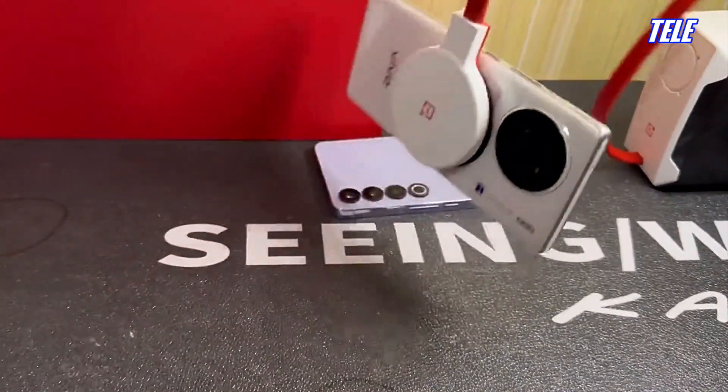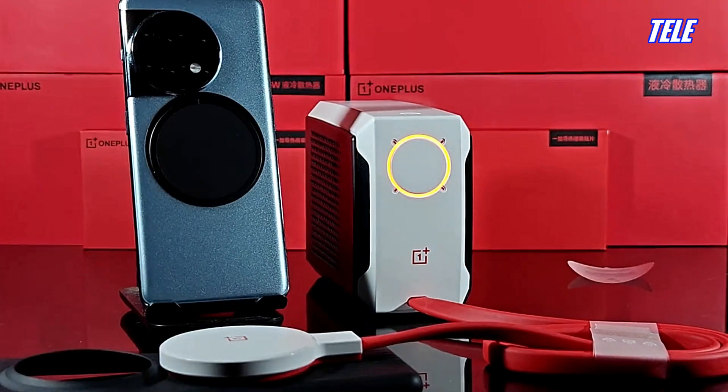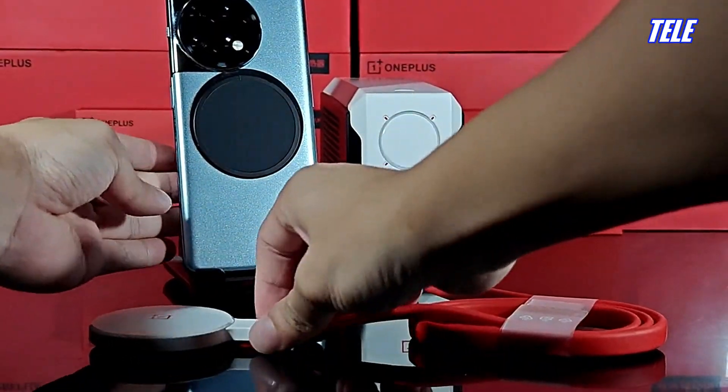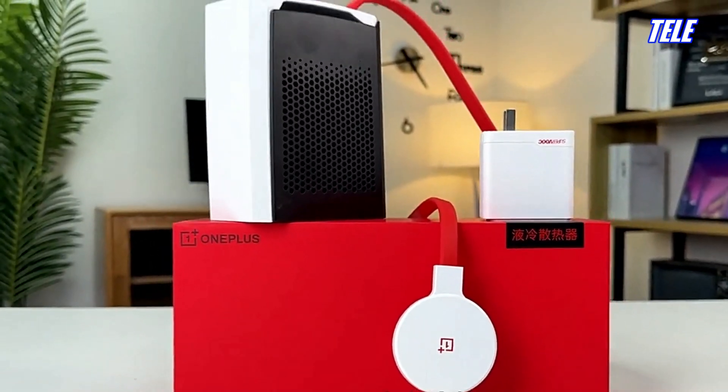The OnePlus cooler operates at a low noise level of just 24 decibels even under high power, and its design is geared towards hands-free cooling without generating hot airflow, providing a seamless user experience.